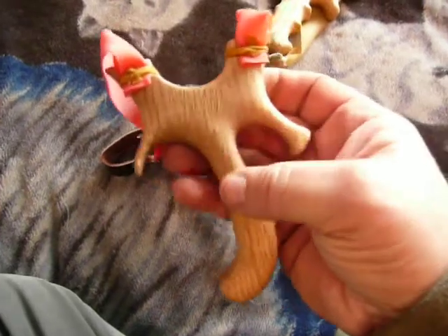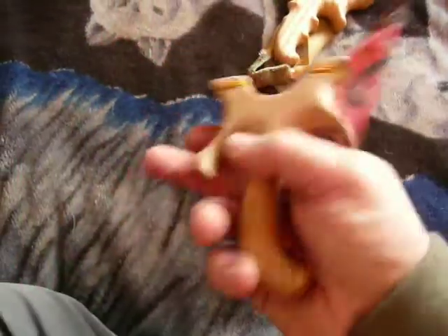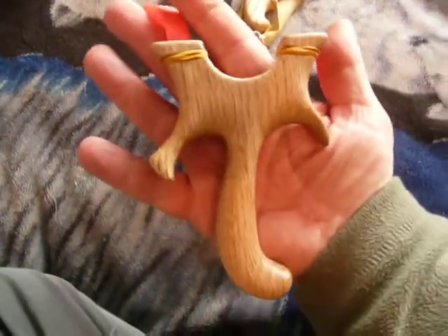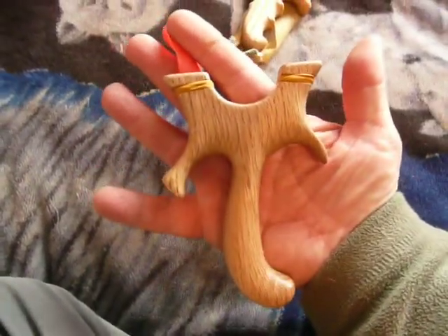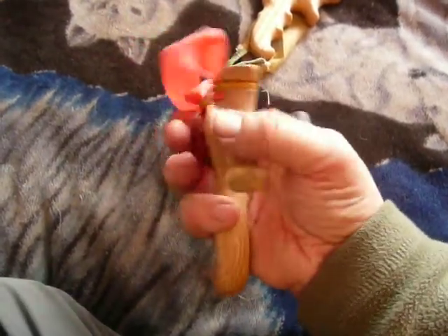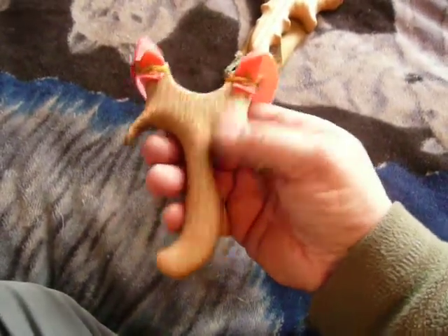Another one, smooth as glass. Be surprised for the size, the power on them. I totally love this one.